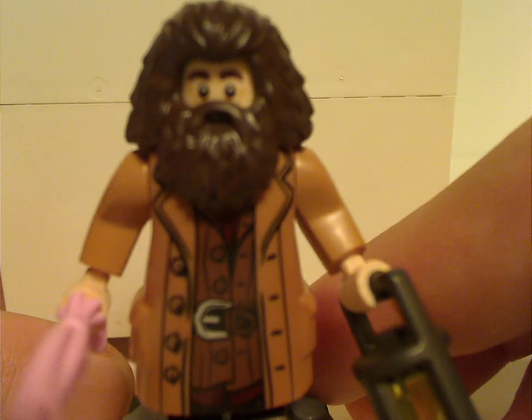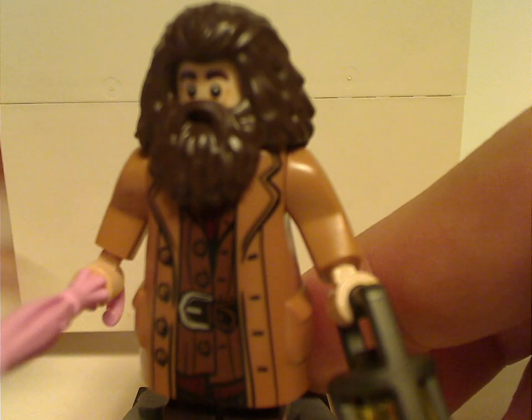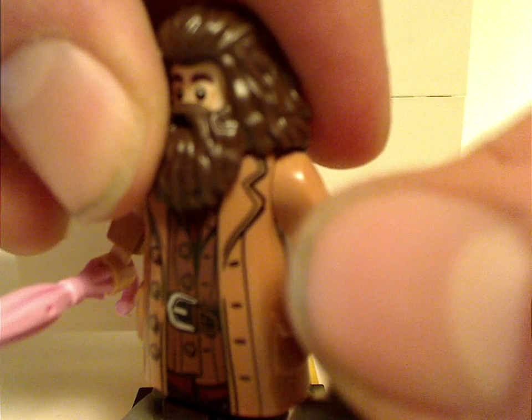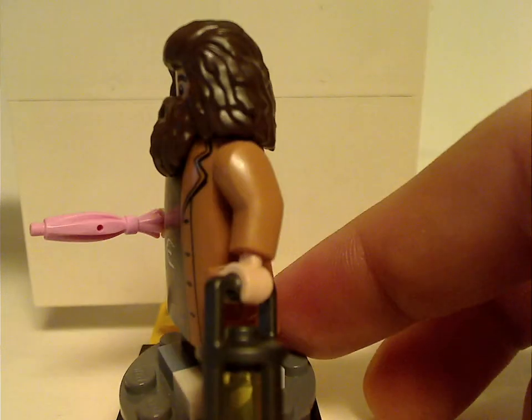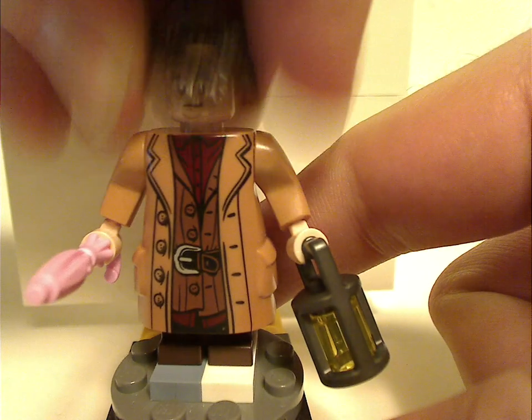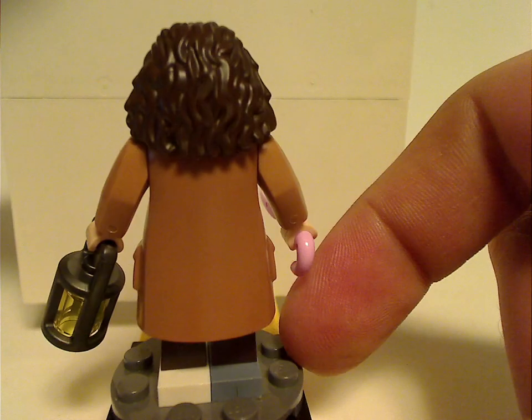Next is Hagrid, who is also common in the Hagrid's Hut set and a couple of others. His arms are separate pieces from the standard ones. He's holding the lantern and the pink umbrella. His face print is common in most sets, and there's one on the back as well.